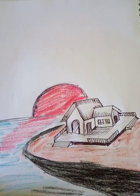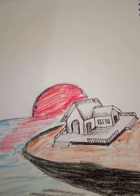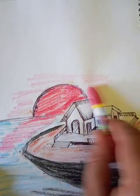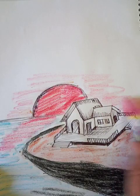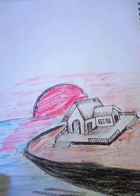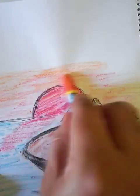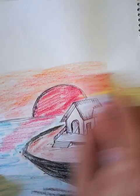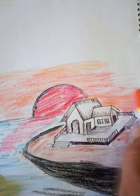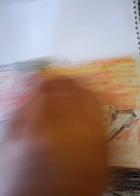Color blue for the ocean. The sky is a mix of red and other colors — just a little orange. Because it's getting dark, a little dark on top.